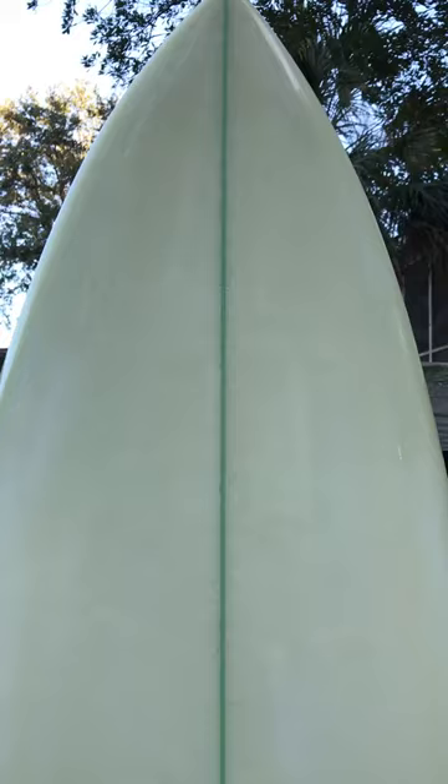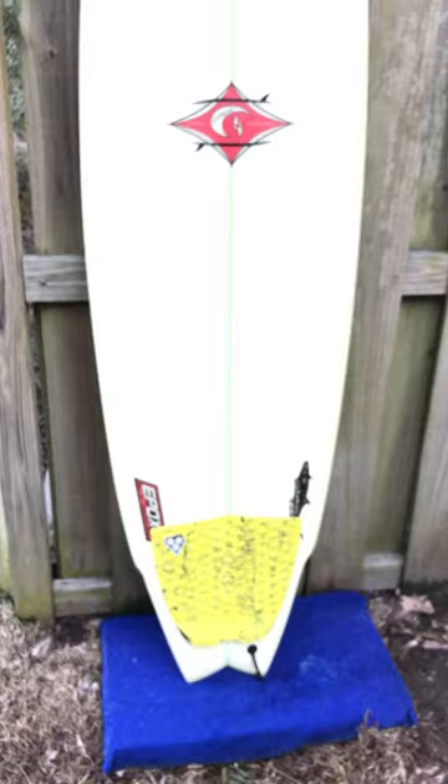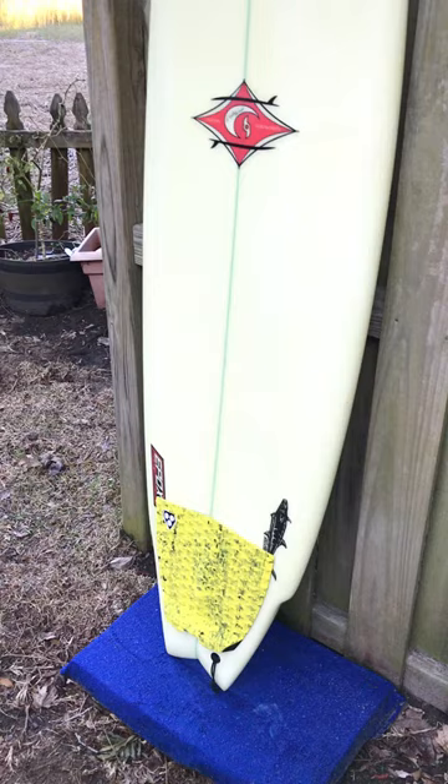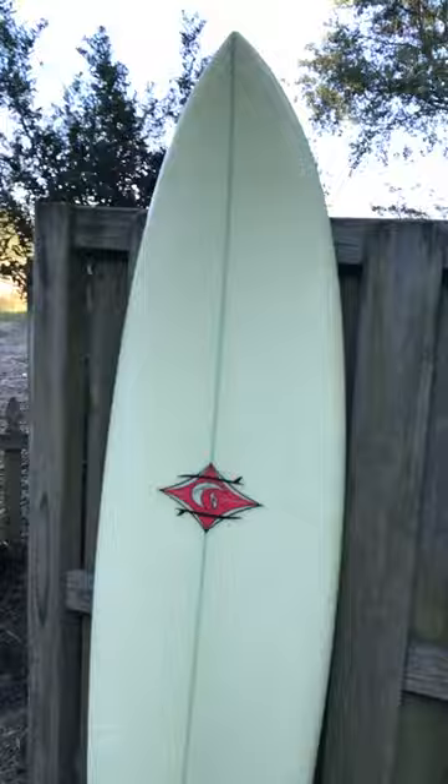With it being epoxy, the board is going to be extra buoyant, a lot more so than a regular poly board. A lot of newer surfers prefer epoxy because it's a lot more buoyant, and a lot of advanced surfers do as well. If you've been riding a longboard and want to step up to something a little bit smaller, this would be a great way to start learning how to ride a shortboard.